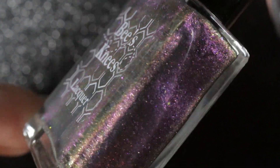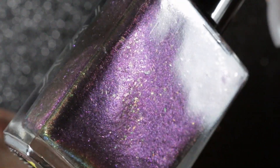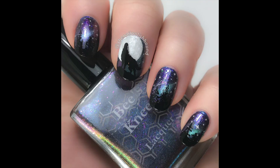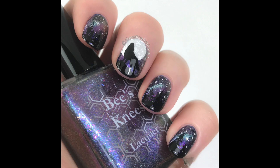The Magician has been described as a deep black and blue base with green to purple shifting magnetic shimmer and a sprinkling of small violet flakes, but on me it tends to look mostly purple with that beautiful teal magnetic shift. Here you can see it used in one of my favorite manis this year as the base for a night sky to make it look like the aurora borealis.